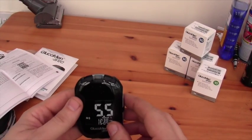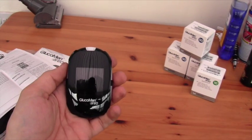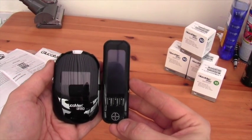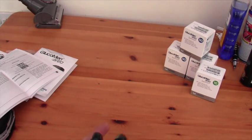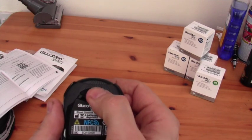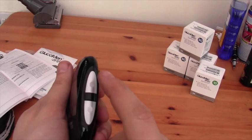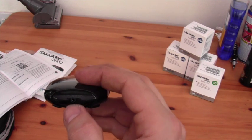Let's take a look around the meter. Just for comparison purposes, I'll hold it next to my Bayer Contour Next. It's slightly shorter but obviously slightly fatter. Thickness and weight are about the same. Test strip port is on the top. On the back is a push button to eject the test strips. There's an on and memory button on the side, and then up and down buttons. On the base is just a port that you can connect to the computer with.